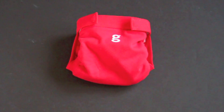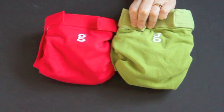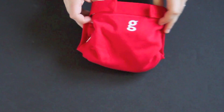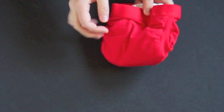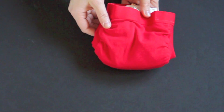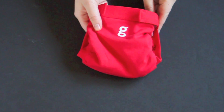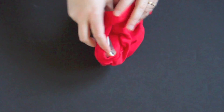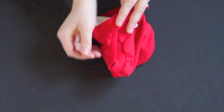The diaper comes in five sizes: newborn, small, medium, large, and extra large. The covers are made with G Breathe technology that's intended to help promote air flow and prevent rashes. It's made out of 92% cotton and 8% spandex. The diaper has stretchy fabric on the legs to allow for a trim fit while still being gentle against the baby's skin.